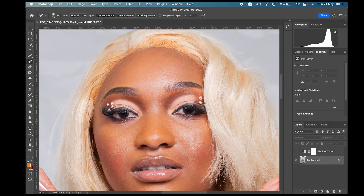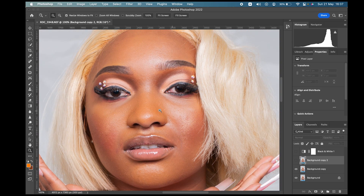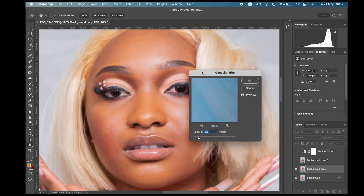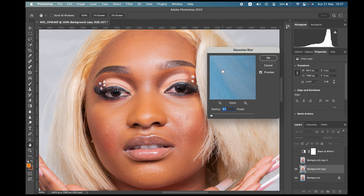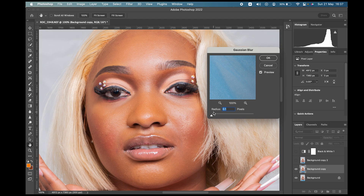What you want to do is duplicate this layer three times — one, two — so it makes three. Turn off the upper layer, zoom into your picture. Go to Filter, select the middle layer, then go to Filter > Blur > Gaussian Blur. Once you open it, the blur may be zero or some other value. This part is very crucial — it determines whether your skin texture is going to be rough or soft. Increase the radius until your picture is a bit blurred, but not too blurred.